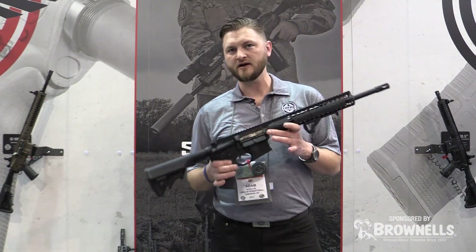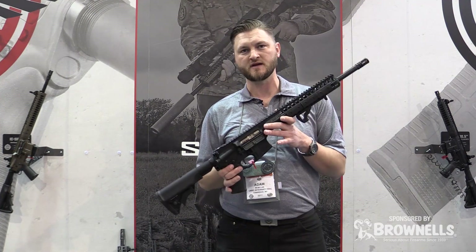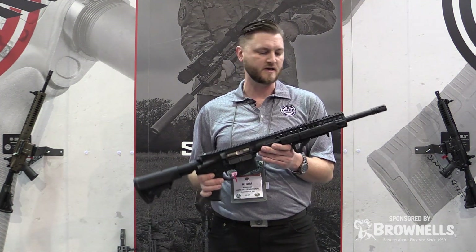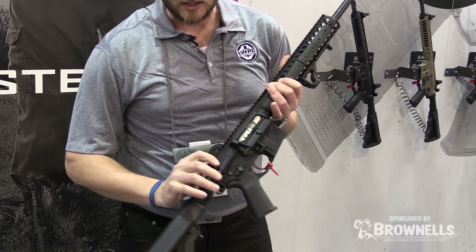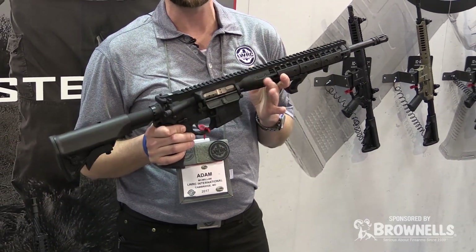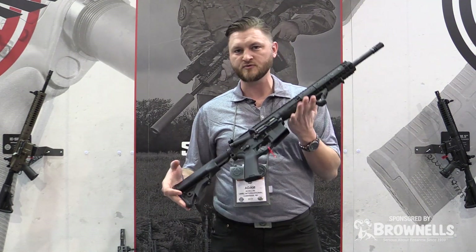Here we have our 300 Blackout. It's a direct impingement gun. There's not any big difference between our 556 direct impingement and our 300 Blackout. The 300 Blackout was not going to have a fluted barrel this year, but hopefully in the future that's going to happen. It still has our fully ambidextrous lower receiver and our ambidextrous charging handle. Our 556 direct impingement gun just received the NRA's Golden Bullseye Rifle of the Year award, so we're pretty proud about that. So now you can have that in a 300 Blackout caliber.